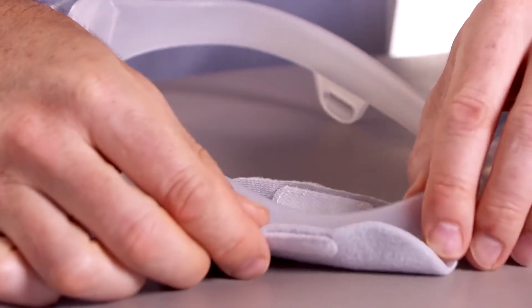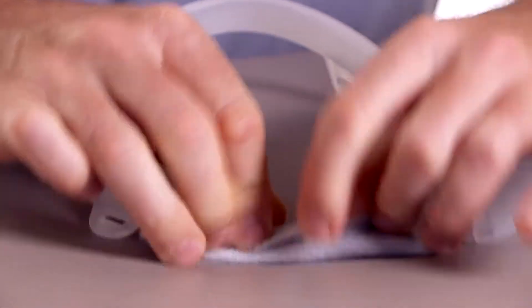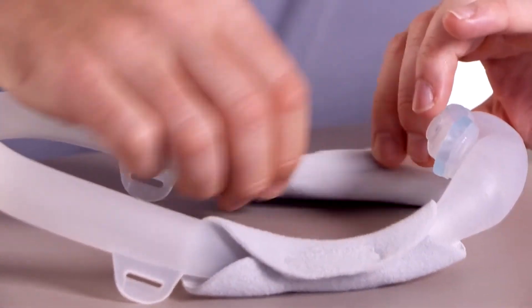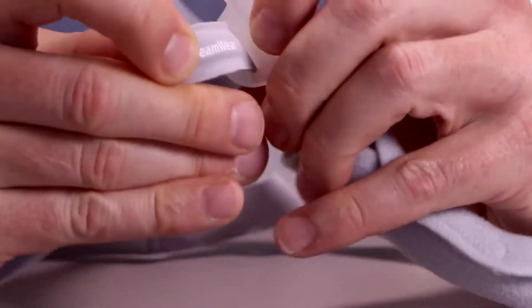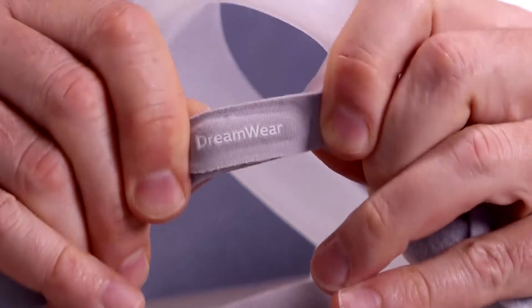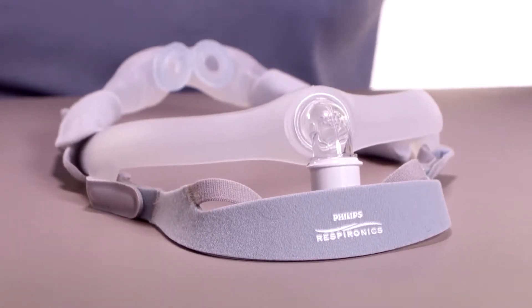Wrap the optional fabric sleeves around the mask frame so that the seams are on the outside, away from your face. Press the strips together to attach the sleeves. Now slide the tabs on the headgear into the slots on the mask frame and fold them backwards. When correctly assembled, the Philips logo will be on the outside, facing up.